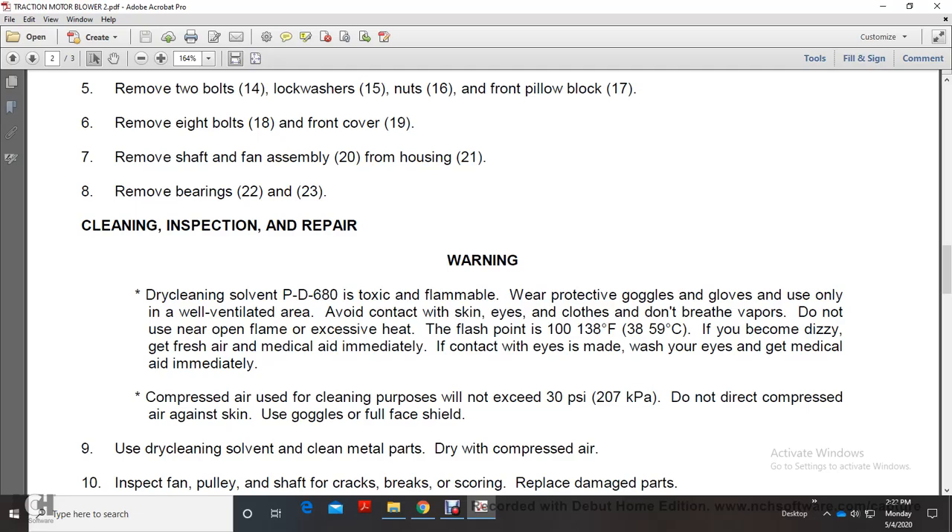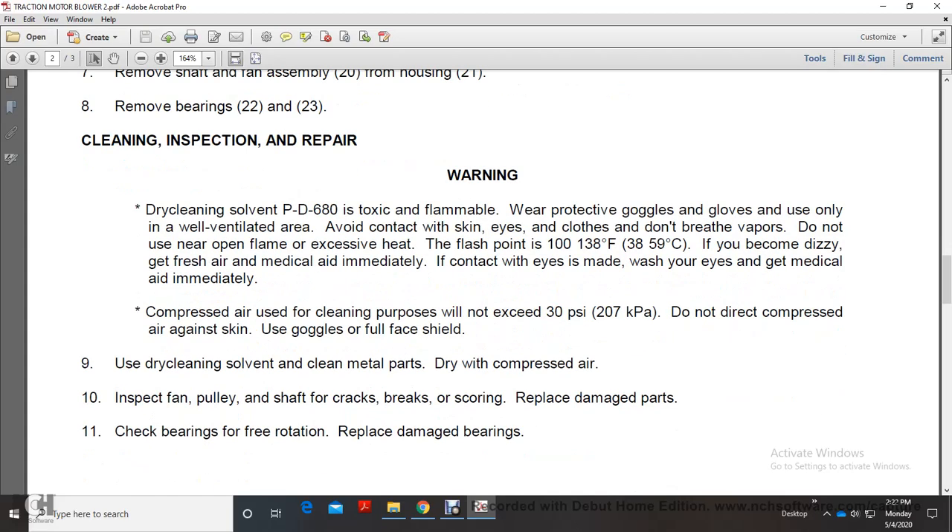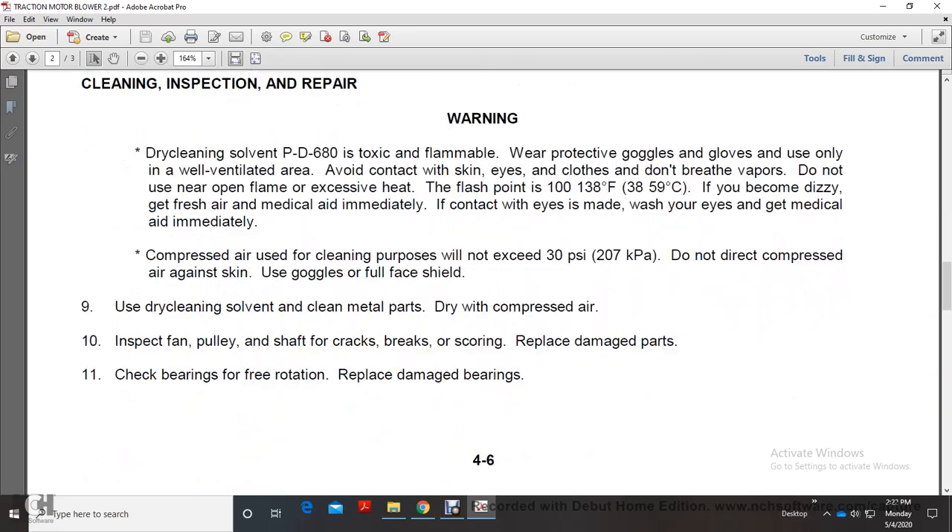Use dry cleaning solvent to clean metal parts, then dry with compressed air. Inspect the fan and shaft through for cracks, breaks, and scoring. Replace any damaged parts. Check bearings for free rotation and replace damaged bearings.